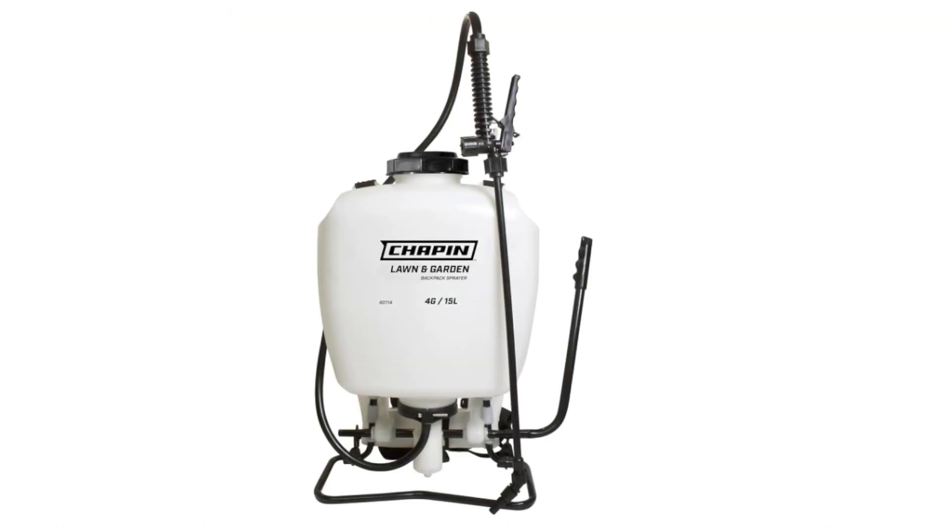The Chapin 60114 is a 4-gallon backpack sprayer that is made in the USA. It is designed for professional landscapers and homeowners alike and is ideal for a variety of tasks around the home and garden, such as spraying weeds, fertilizing trees, and watering plants.